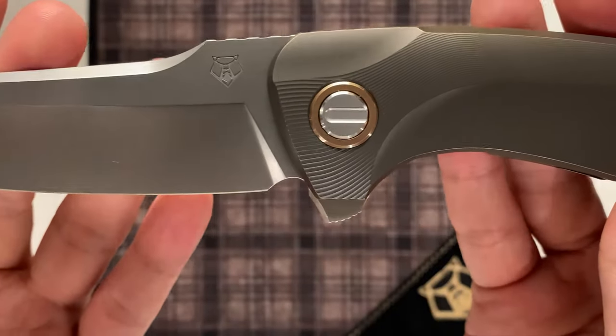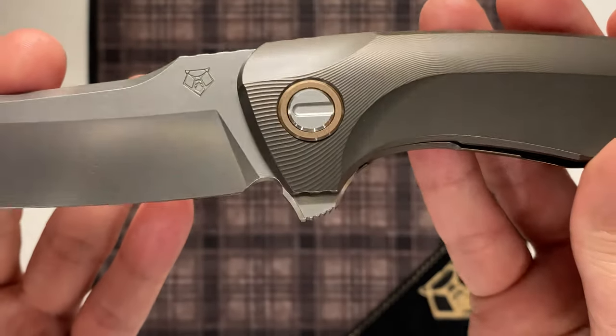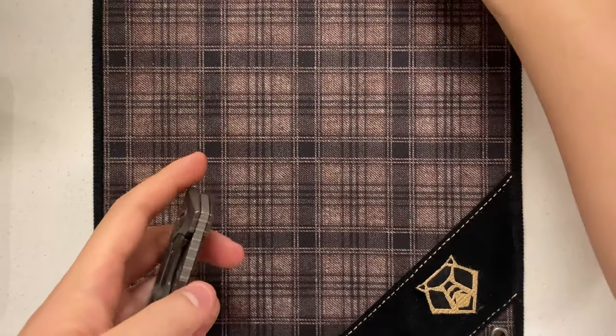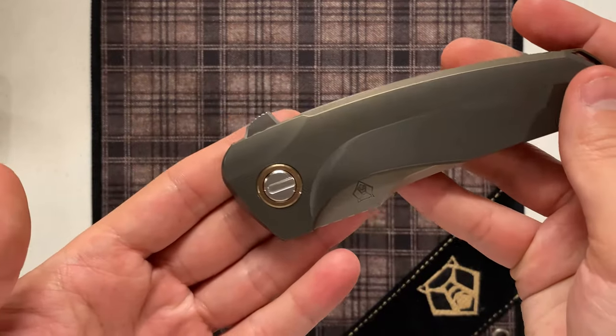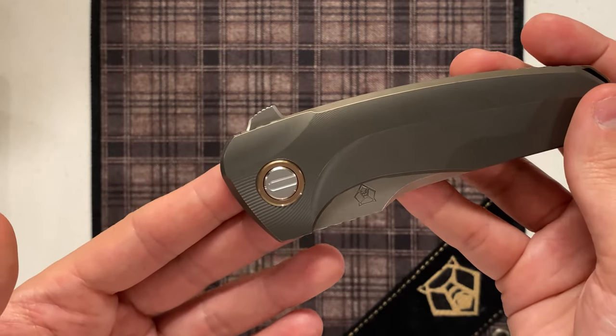Taking a look at the flipper tab, you can see it's not a normal Shirogorov design. With normal Shirogorovs you usually see that jimping on the front face; this one has it on the top. We'll talk about that a little bit more when we discuss the action and the mechanics of the knife as a whole.